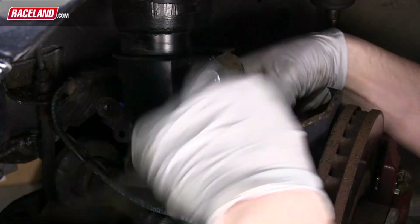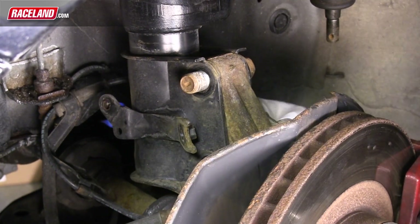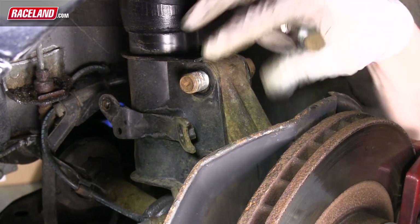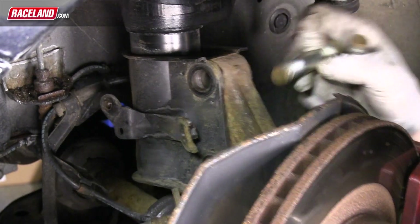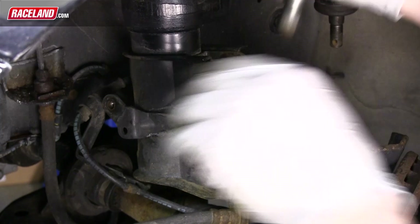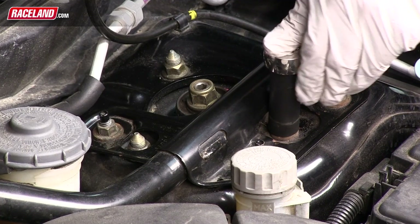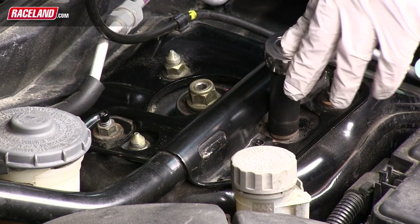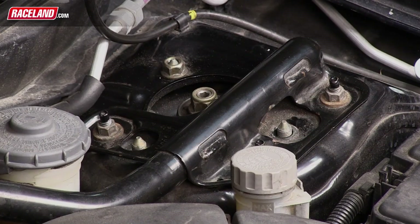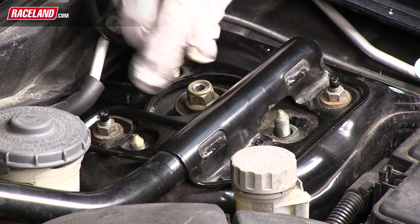Once these are removed, you will be able to slide the shock away from the hub. In the engine compartment, locate the three nuts holding the top mount and shock to the shock tower. Remove these three nuts and the strut assembly will be completely uninstalled from the vehicle and can be pulled out.